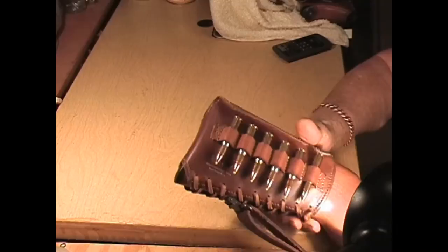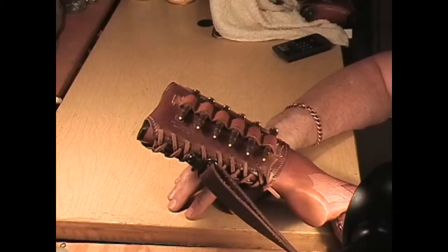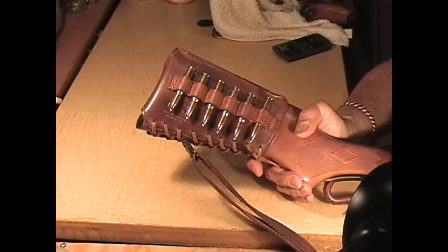The bullet loops go on first before I put the whole thing together. This is finished just like I finish gun belts — it's oil dyed, allowed to dry, and I get all the excess dye off the surface of the leather by working it out with some water. Then I polish it with Kiwi neutral wax shoe polish.